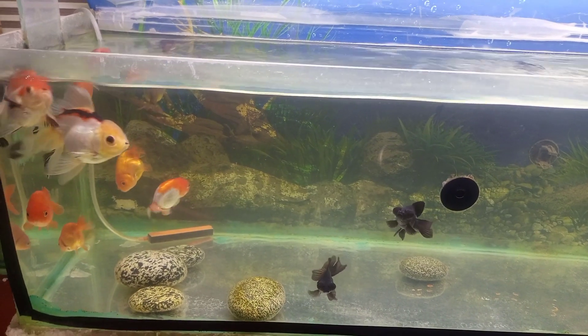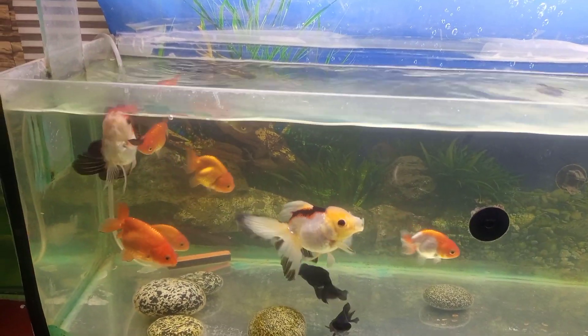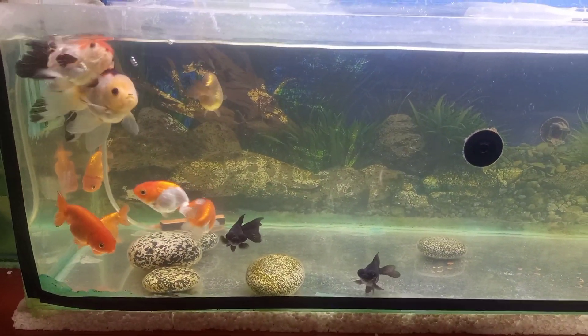How to care for a goldfish at your home? First of all, we will talk about the care of goldfish. The goldfish is very common, and new beginners start their aquarium hobby by keeping goldfish.